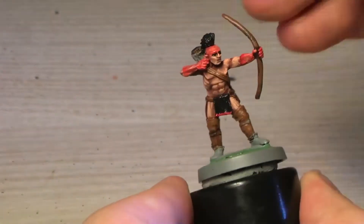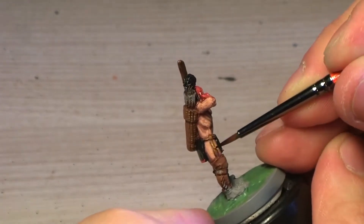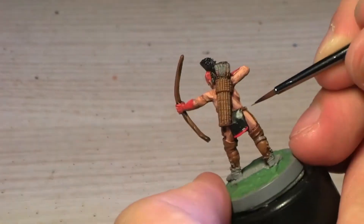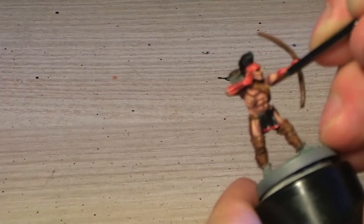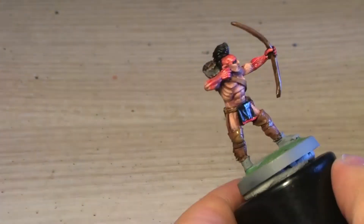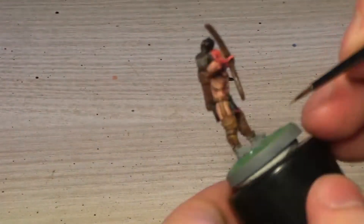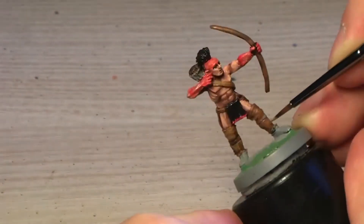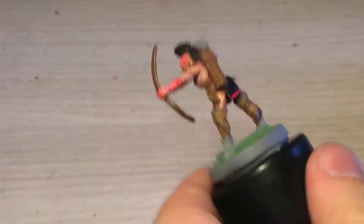All the leather parts just need another layer of Beastie Brown as highlights, and then Leather Brown as top highlights. In my opinion, that's all it needs, because mainly the skin and red paint — and the contrast between black and the leather — is what draws your attention.